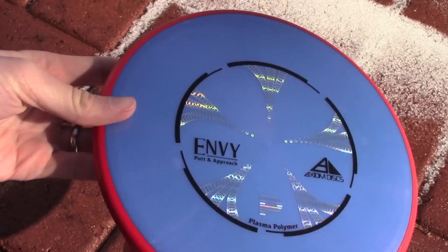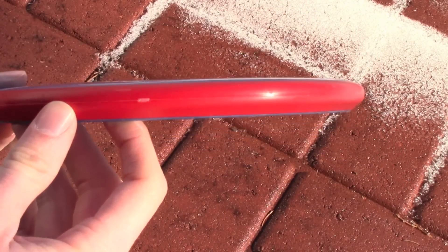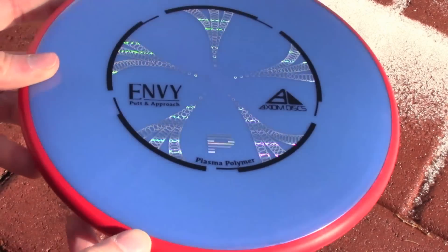I finally found a break between school and work to get out and throw this thing for a couple minutes. I got a couple throws in, hopefully enough to demonstrate how this thing's going to fly.